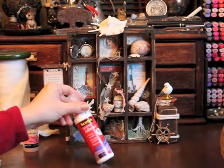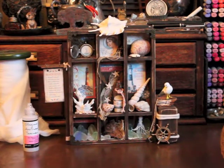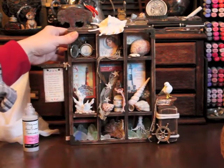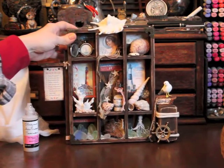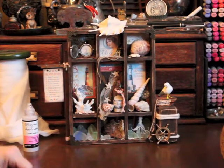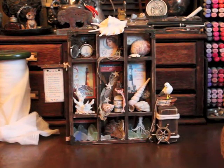I used Glossy Accents to attach an image from the Graphic 45 paper of a sailboat through the back of the porthole. I used Scotch Quick Dry adhesive for all the papers in the background — that works just great, dries quickly. Everywhere else I used E6000, so everything is glued down and safe. It's not going to fall out and break, and it's very stable, so once I hang it on the wall everything will be safe up there.